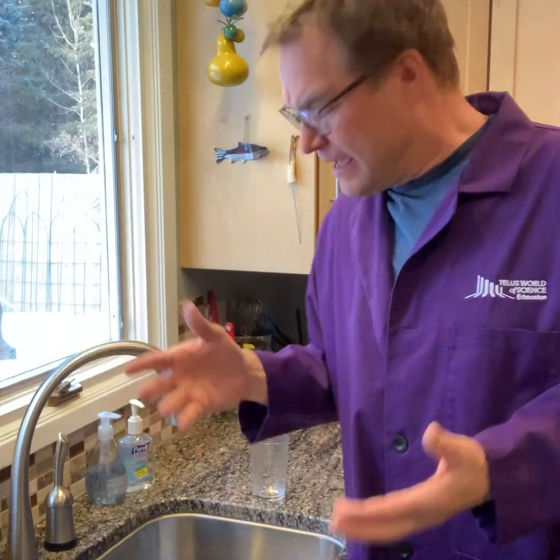Hey folks, Alan Nurse Hall here from TELUS World of Science Edmonton. I'm still in my kitchen but I've changed things up a little bit — moved the angle so you can see my bird feeders outside. It's a little snowy here in Edmonton, and we have the kitchen sink right here. We're gonna need the kitchen sink for today's little science activity because things could get messy.